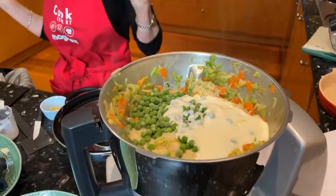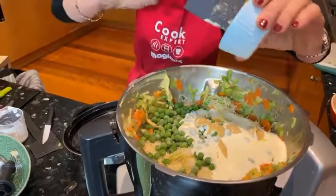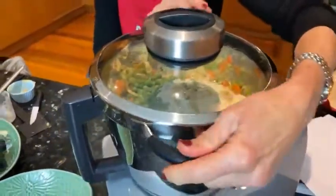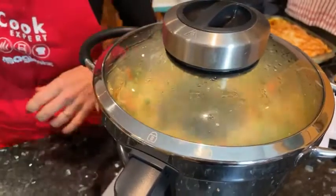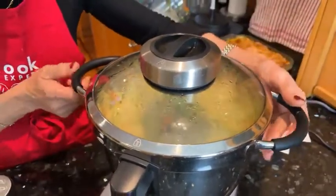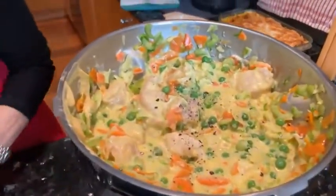Oh, I almost forgot — here's the mustard. All together now I'm just going to stir it again, put the lid on, and we've got 16 seconds — that will be enough to stir it and mix all the ingredients in. For those who like a little pepper or salt, you can add it at this point. There you go — a bit of pepper and salt, and that is looking amazing.